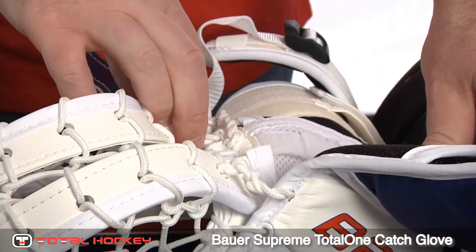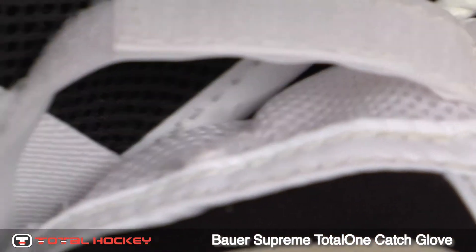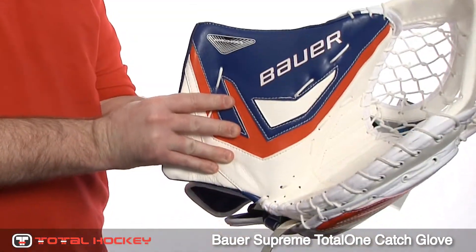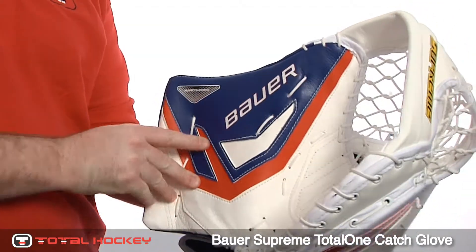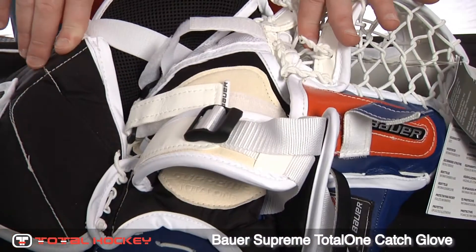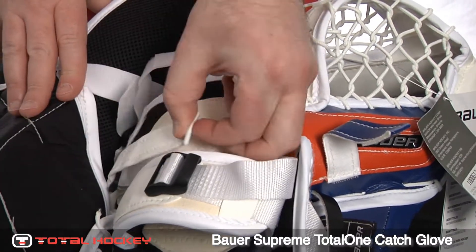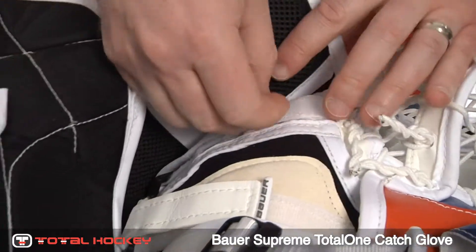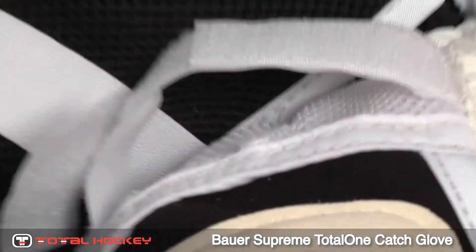Looking at the inside of the glove, under the mesh finger stall Bauer has added a texturized gripping surface, so when you put your finger in there you get a little bit of grip with your fingertips, making the glove a little bit easier to close. The strapping system features your traditional wrist strap, a strap over the backhand, and a final strap right over the top of your fingers for a good customized fit.